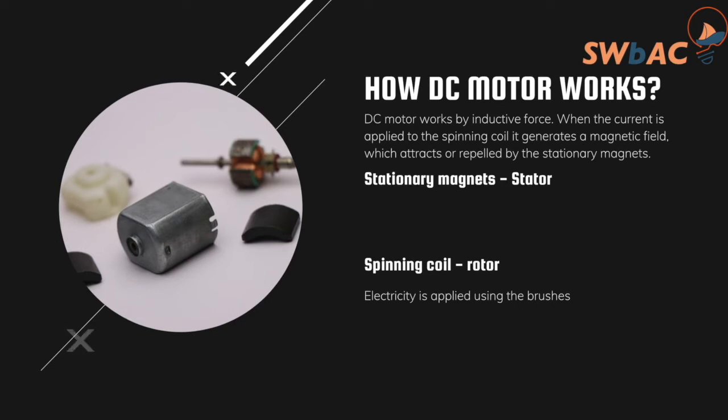To simplify how the DC motor works: it works by inductive force. We have a coil and a magnet — when you apply current into the coil, it generates a magnetic field, and that magnetic field will rotate the motor either clockwise or anti-clockwise. Simple as that.